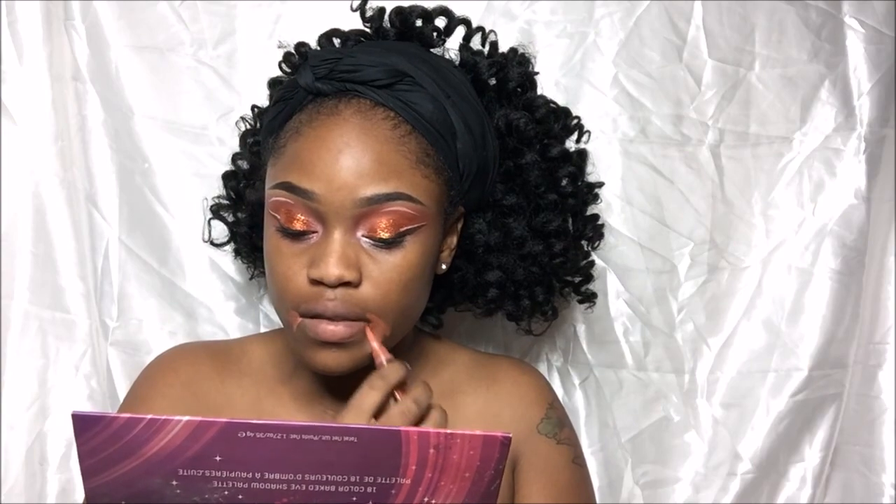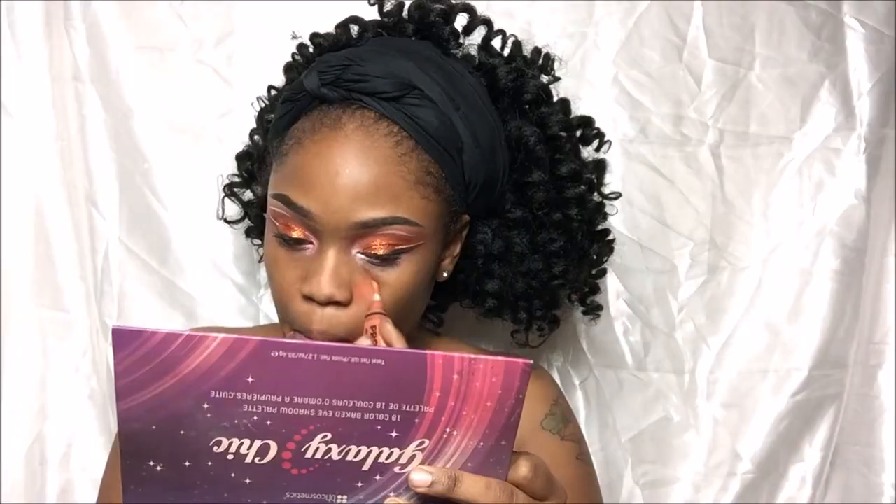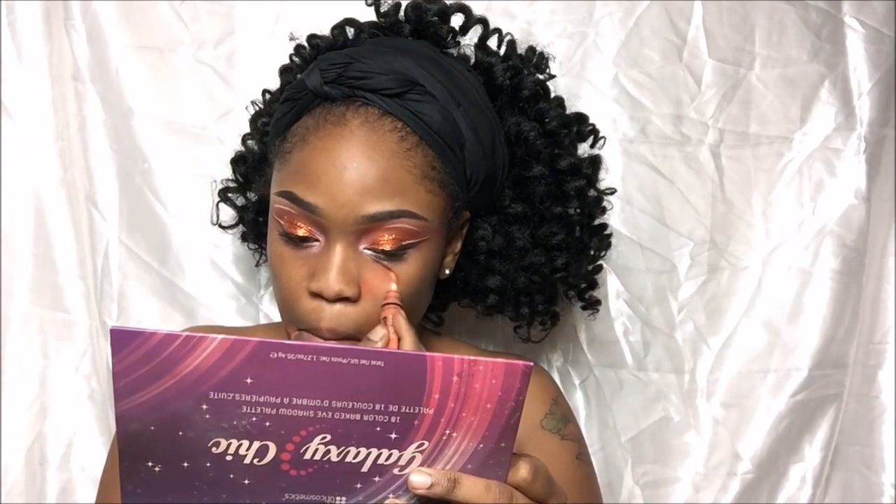After applying that, I am going to color correct with LA Girl Pro Concealer. I'm just going to color correct any dark spots so I can even up my skin tone.